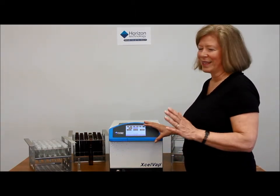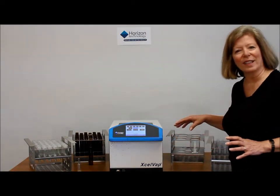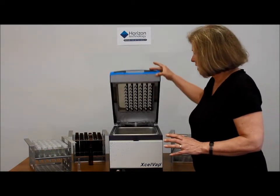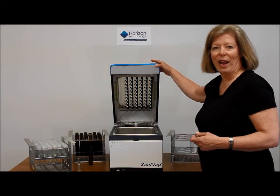You'll notice a variety of racks with different size glassware around the one Excelvap, and that's because you can reconfigure the nozzles by yourself to accommodate those different racks.